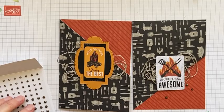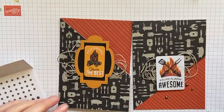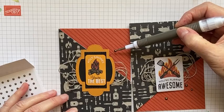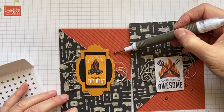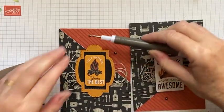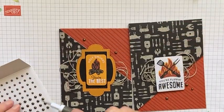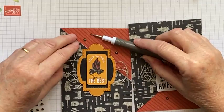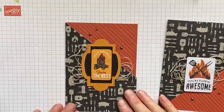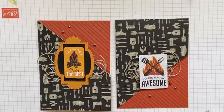I'm also going to put some of these rustic metallic dots on — I really do love them on masculine cards and the colours go great with this paper. I'll do three like I did on my other card: one, two, three. There we go — how simple is that! So now I've got two Father's Day cards all ready to go.